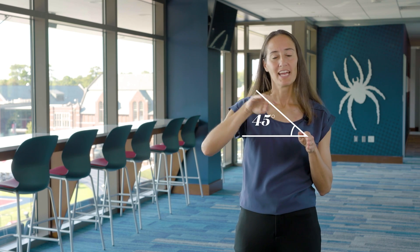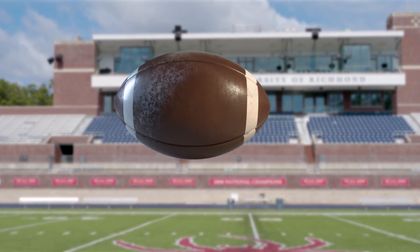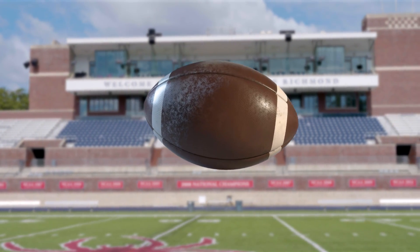Why throw a spiral? Introductory physics will tell you if you launch the ball at a 45-degree angle, it's going to travel the furthest it can downfield. A football, because of its unique shape, when hit with air resistance, can cause it to wobble.